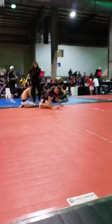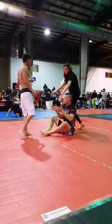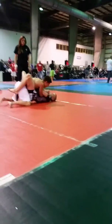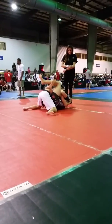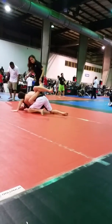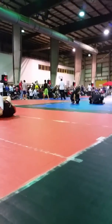Here we go Brett. 0-0. It's there — leg curl.